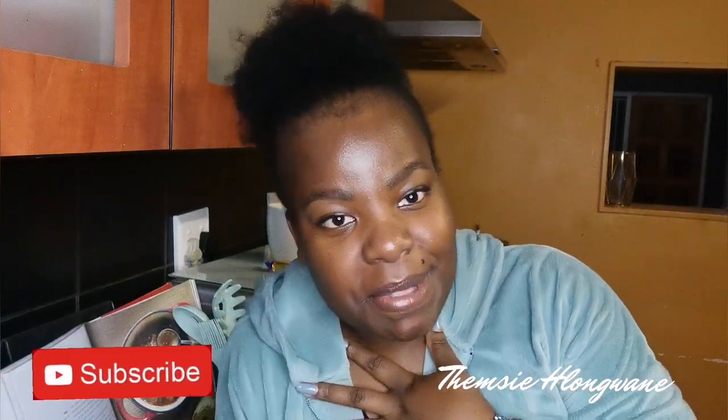Hi guys and welcome back to my channel, Ikamala Mutemsi, for those of you who don't know me. Pleasure having you here — I hope you like it and you stay. Please subscribe, please like, please share, please comment.